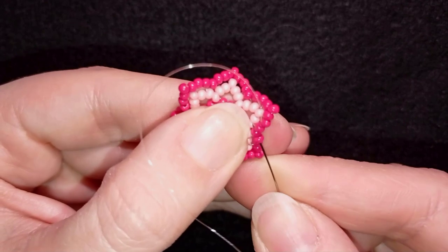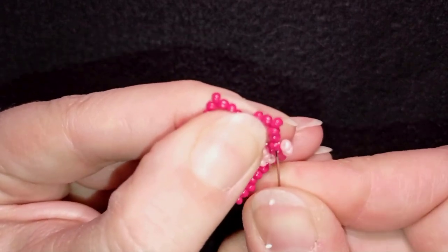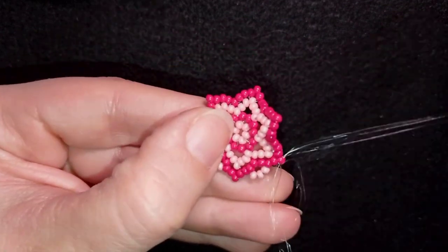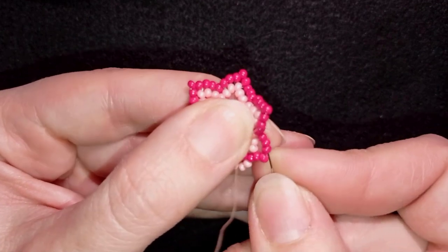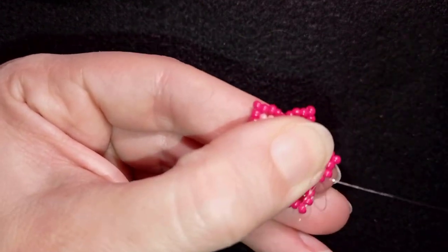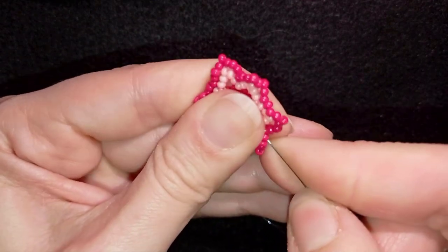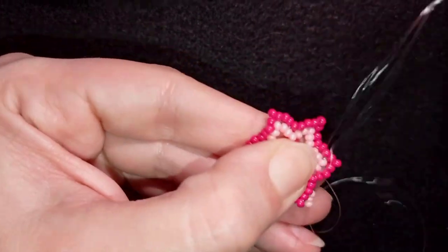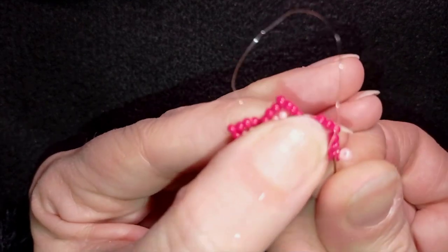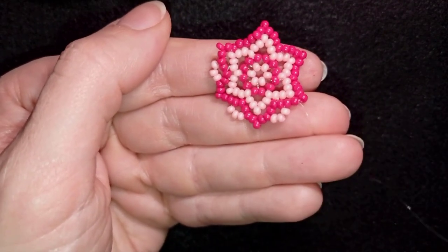I go backwards through those beads, then through all of the beads in this direction, including through the one at the angle. Then through all beads reaching the inner angle and through the next seed bead. Take three, go one bead before the angle, through the angle, then through all beads in this direction. Continue this until the end.